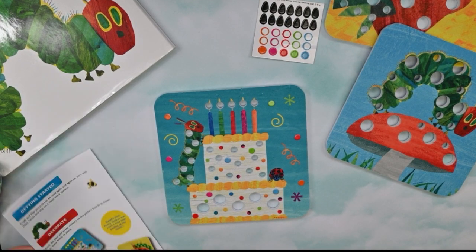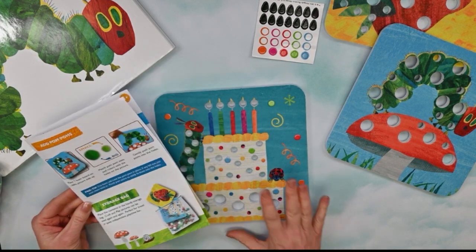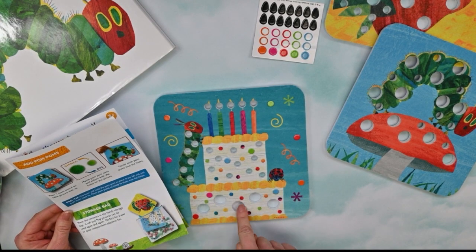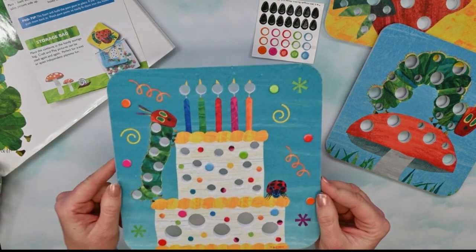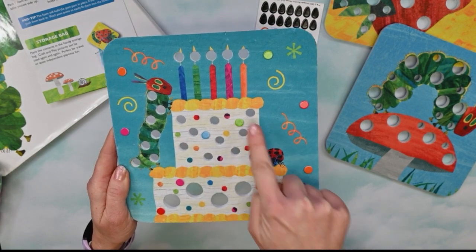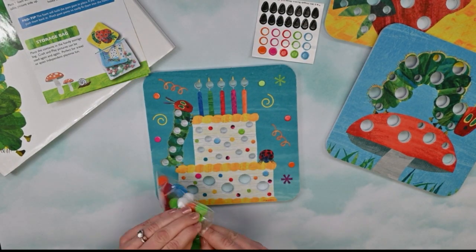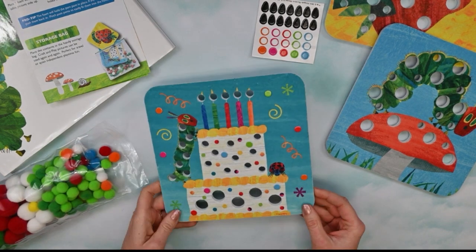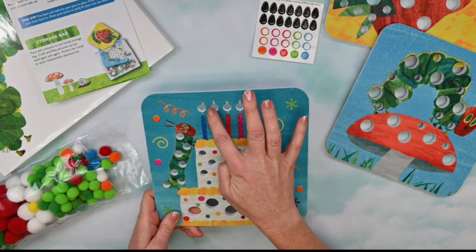We'll put these aside for our other boards when it's time to play with those. Next it says add pom-poms. Place one foam board on your table picture side up, which we've done. Match the pom-pom sizes and colors with the holes in the picture, and gently push the pom-poms into the holes. We have small holes up here, small holes here, small holes on the top of our cake, and large holes on the bottom of our cake. Starting up top, it looks like these are candles, so let's find some yellow pom-poms and add those to the candle flames.